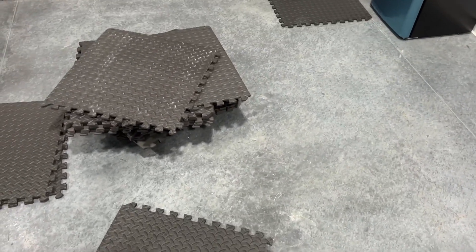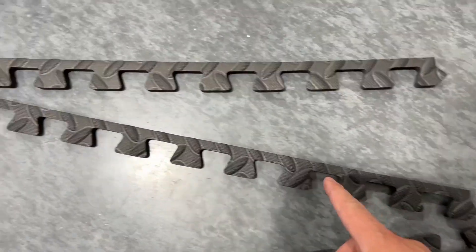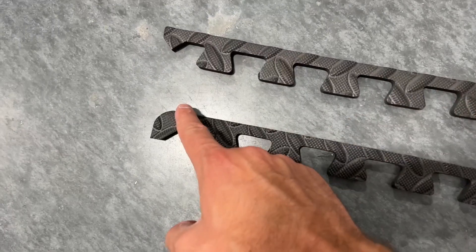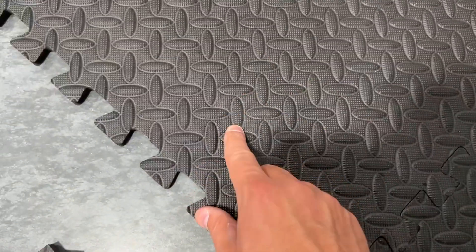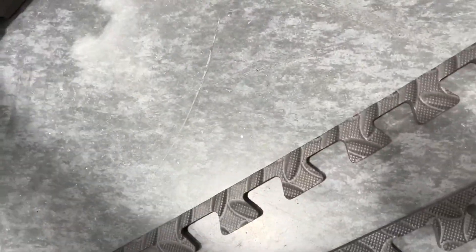I'm going to put it together and show you the final product. Something to note really quick when setting this up — I learned very quickly: obviously this part with the design is on top. The bottom of these pads looks like that — it's just smooth.